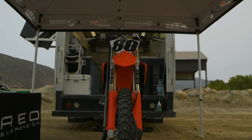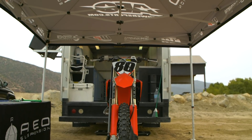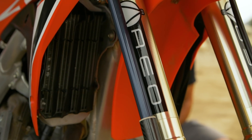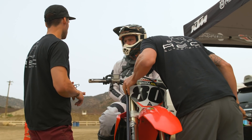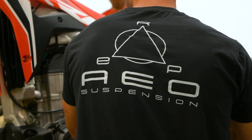Hey guys, it's Sean Klinger with VitalMX and I'm with Mark from AEO Suspension. Today we're looking at Motion Instruments data acquisition — a suspension system. This is kind of a sneak preview of the system. They've had something for mountain bikes for a while, and this is something we've seen on all the pro level teams — getting data from fork movement and shock movement. These have been very complicated; you basically needed to be a software engineer to understand all the data.